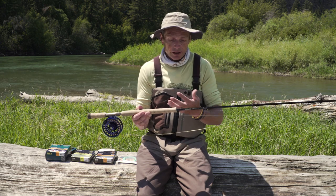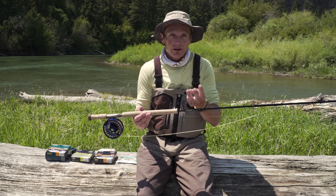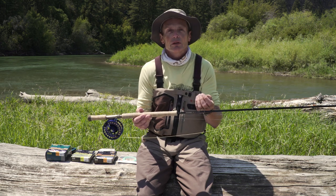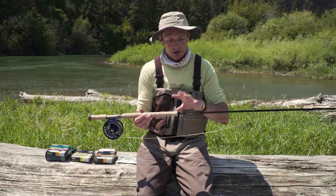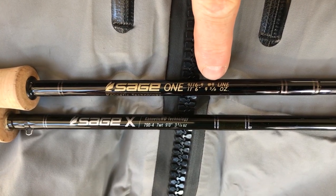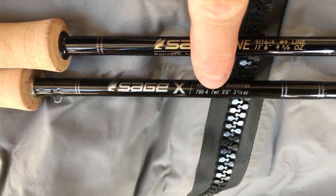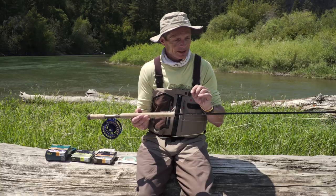The other tip about these rods is you add the number three to convert it to a one-handed rod. This is a four weight rod — four plus three is seven — so this is about like a seven weight one-handed rod. You'll see why that's a relevant point in a second.